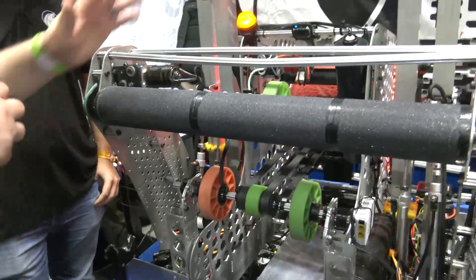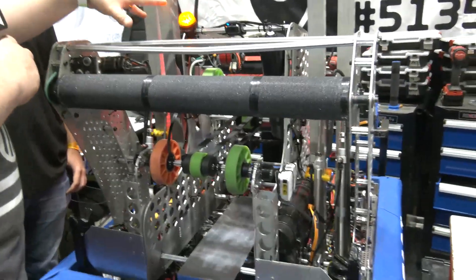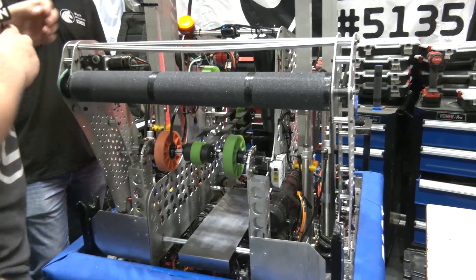As we continue, we just saw that piece of cargo come in. Let's talk about your conveyor system and your shooter as well. I love to hear about the modularity with your shooter that we mentioned, so let's dive a bit more into that too.